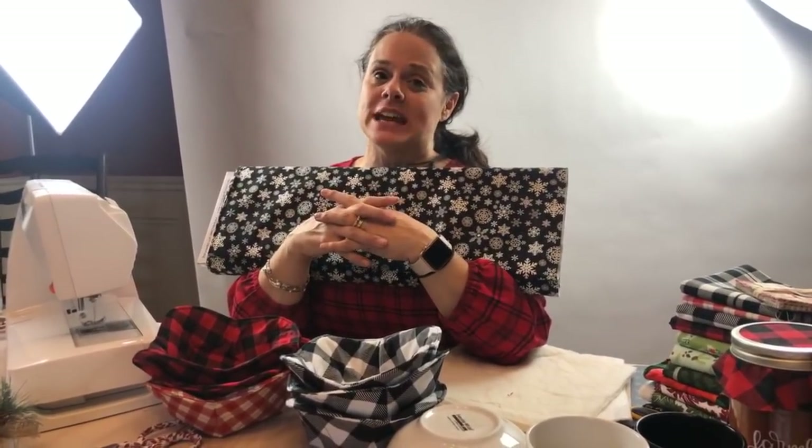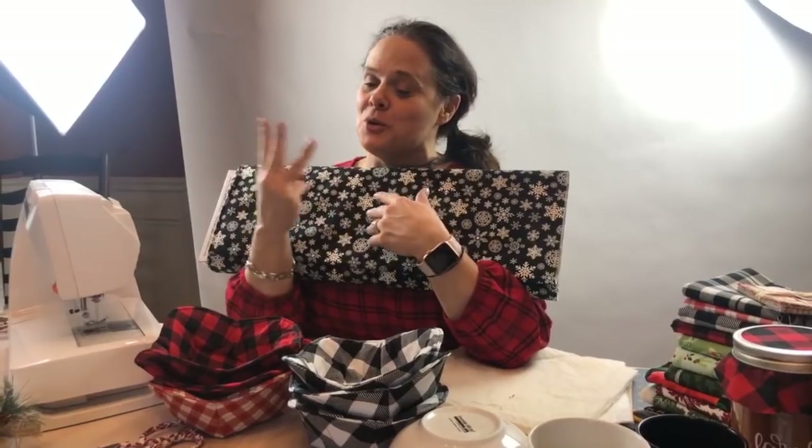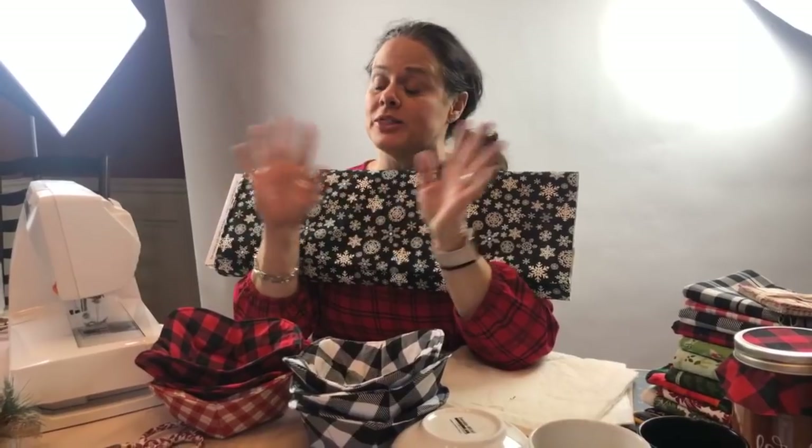Matt shared the link for those Ginger scissors — there's only three pairs, ladies. If you want them, use the coupon code 30OFF. Let's see here if we can figure out our winners.